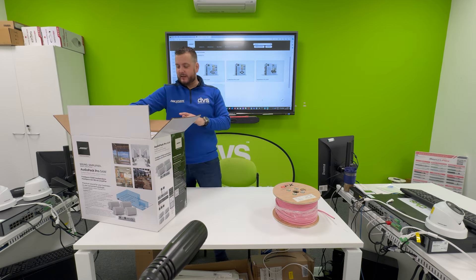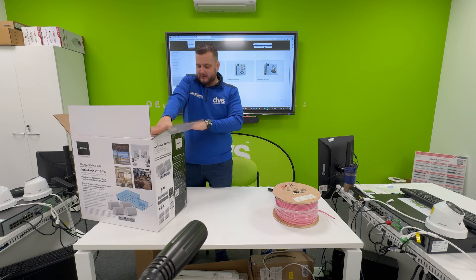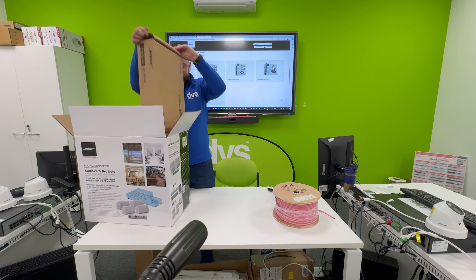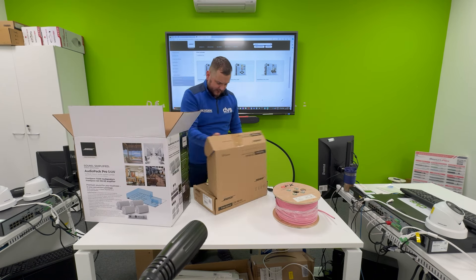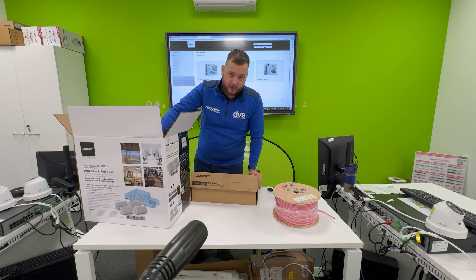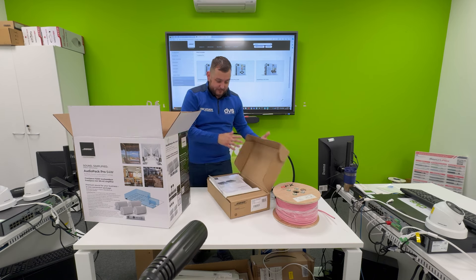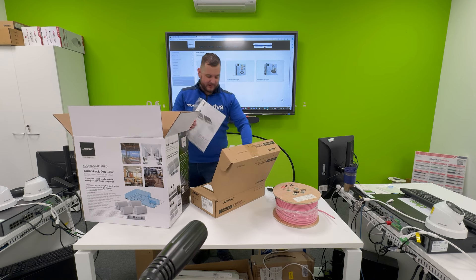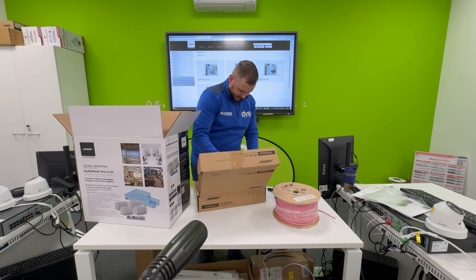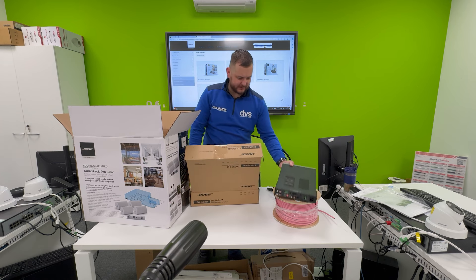I've chosen this lovely pink color so that in my building all the pink cable identifies our audio runs. I've also got a simple cable to link my phone to the amplifier so we can put some music on — royalty free of course. In the box itself you get the power supply for the amplifier, and the amp itself — which is really well packaged. As you know with Bose, even the packaging is fantastic.